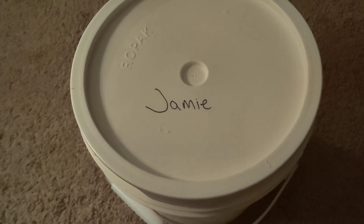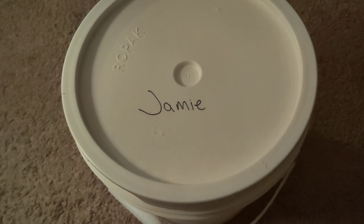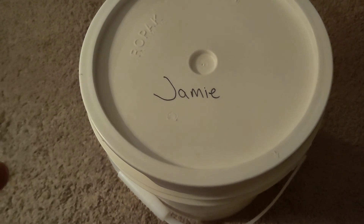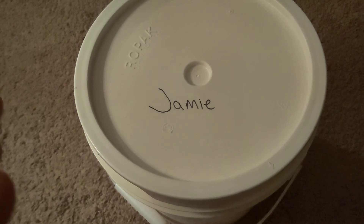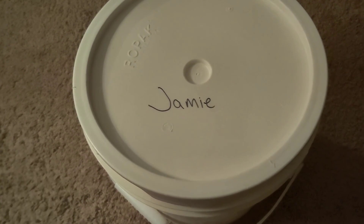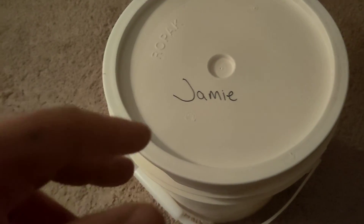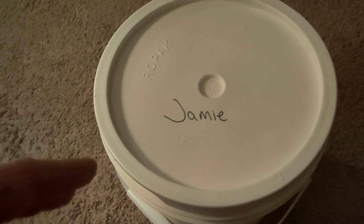They get like 50 cents per pound of pull tabs or something like that. It takes a lot of pull tabs to get there, but they bring in thousands of dollars on average every year just from the pull tab program.